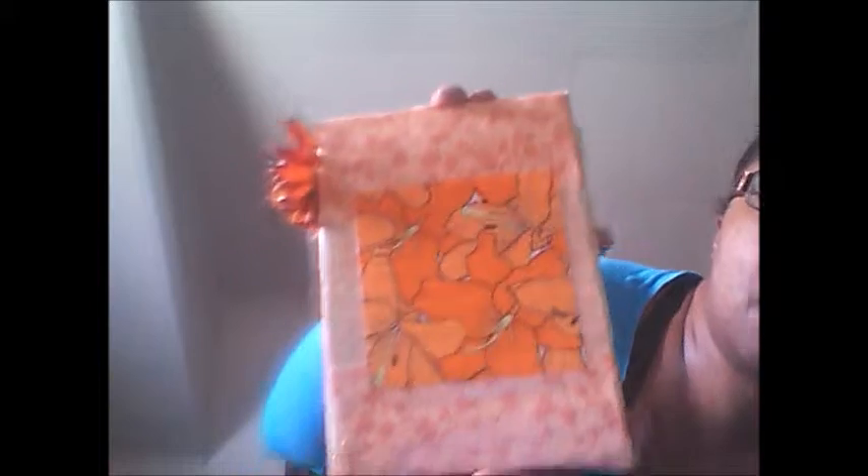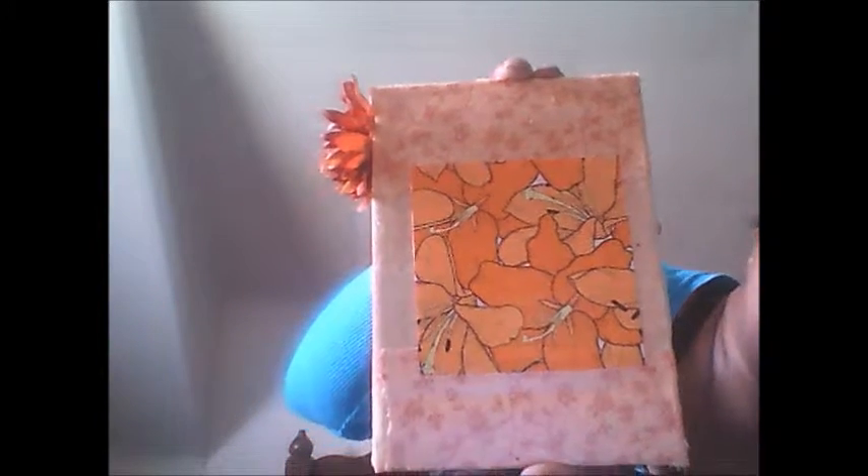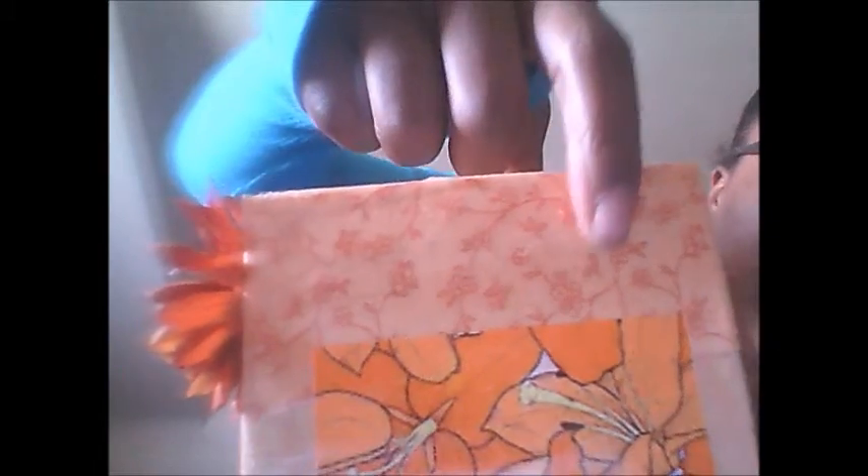Here's the other side, and on the flip side I decoupaged some more tiger lilies. This material — you can see it has little orange flowers in it.